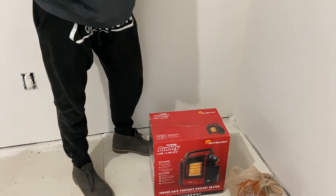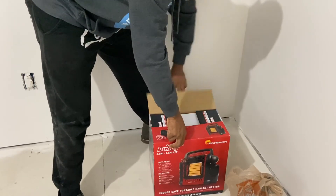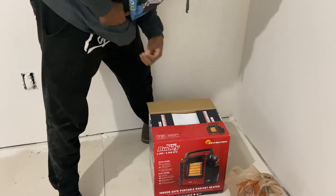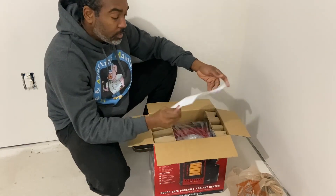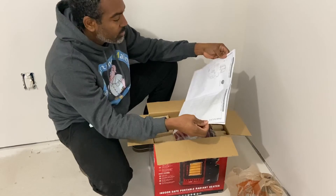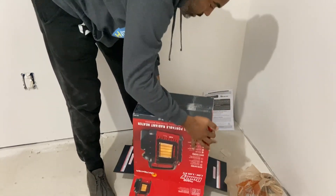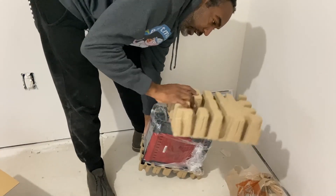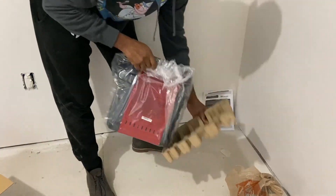Let me get this opened up. While I'm opening this up, it's a new channel and I'm trying to get to a thousand subscribers — it doesn't cost anything to subscribe, it's free, so please help me get there. Alright, so right here we've got some reading material, instructions and all that stuff, which I never read. The unit slides right out, pretty nice packaging. I like that they use cardboard instead of styrofoam — you can recycle cardboard, so that's good.